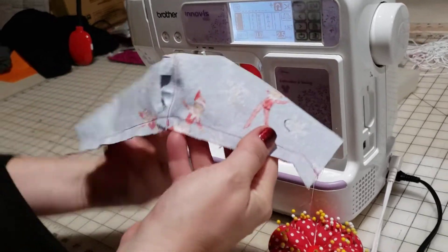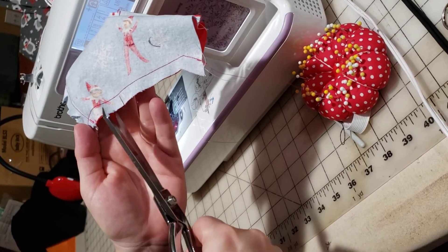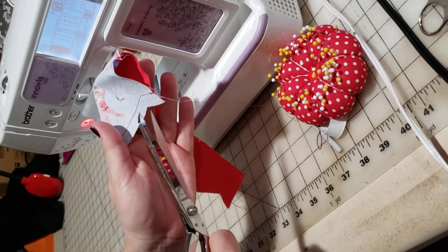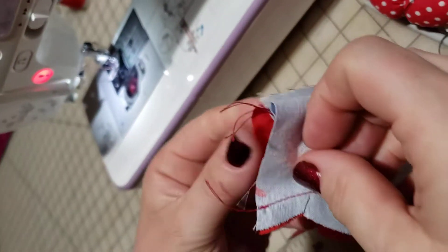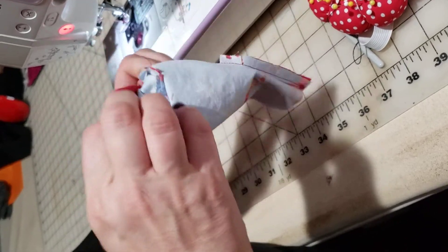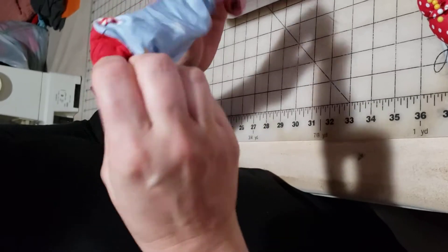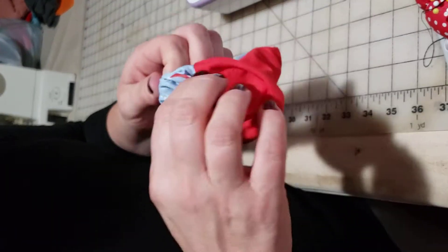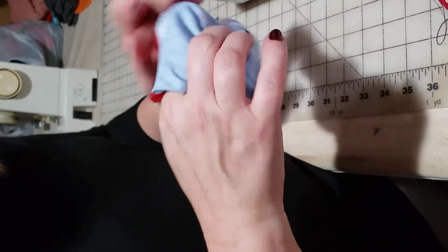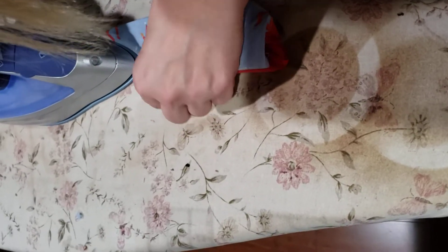I'm going to go back in there and just do a few clips because it's not really curved here, but I'm just going to give it a few clips on the curve. Then I have to give it a clip right where that angle is. Make sure you're not going through the stitching. So we're almost finished. Now we are going to turn it just like we did before. Remember, don't force it — it's going through a very small space. I'm going to go back over to the iron.